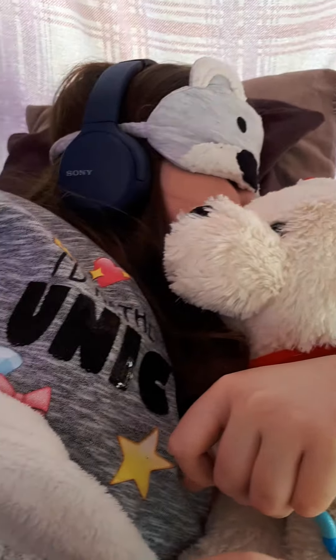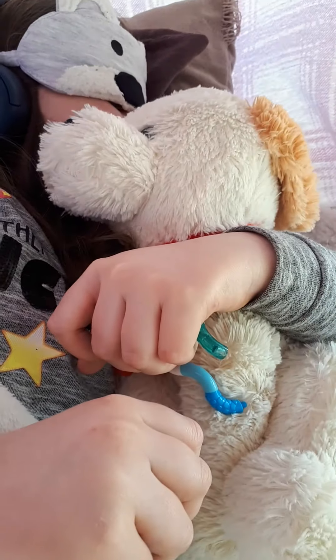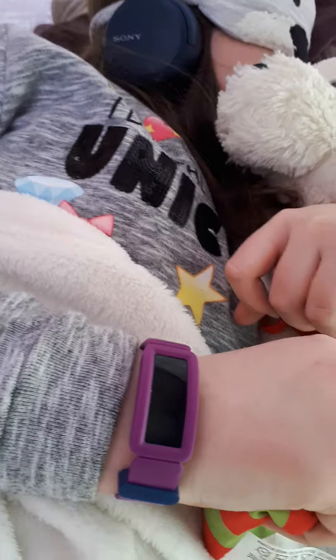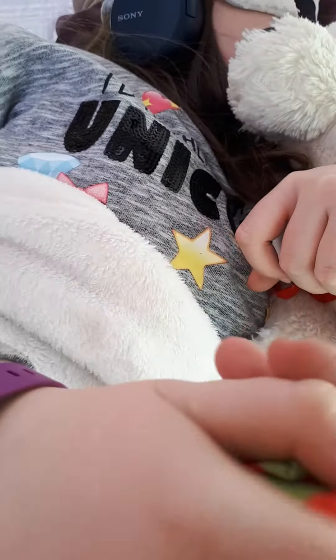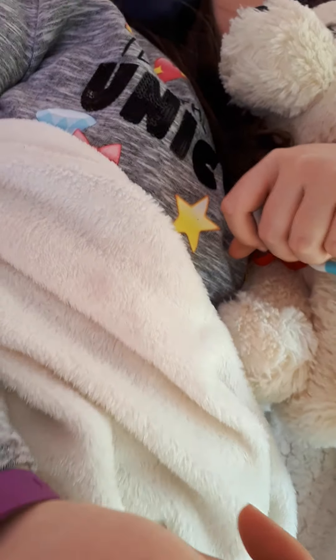We have some lovely cozy, comfy cushions here to snuggle up on. And then we have a lovely, cozy, fleecy blanket, a nice cuddly toy in the tent as well. And then we have just a little squeezy beanie bag, like our little stress ball.